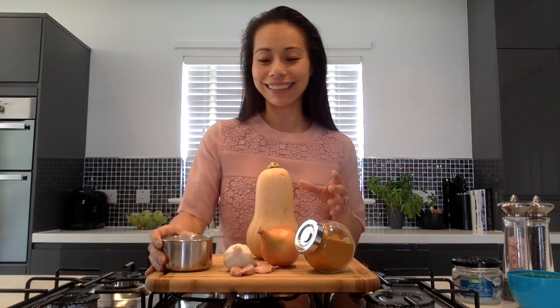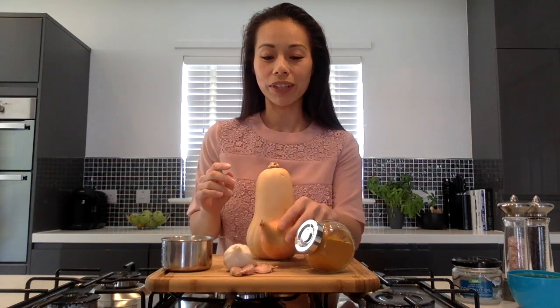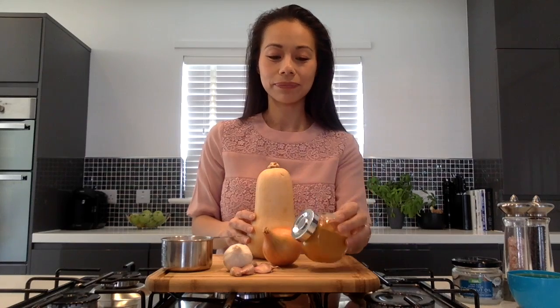My five ingredients are: one medium sized butternut squash, three quarters of a cup of coconut milk, two cloves of garlic, one medium sized brown onion and two teaspoons of turmeric. My store cupboard staples are simply some salt and pepper, coconut oil and a cup of stock.